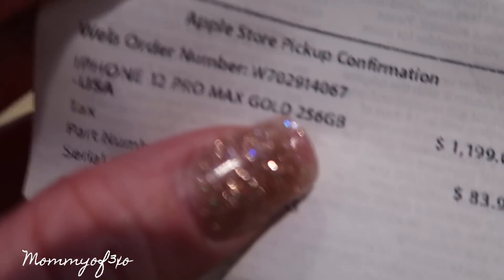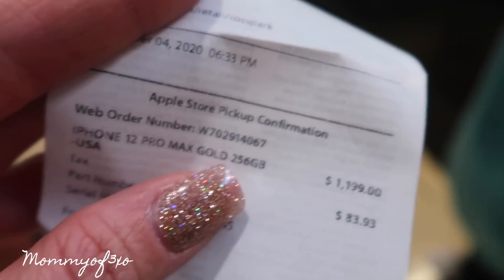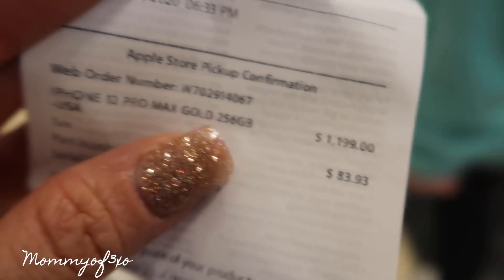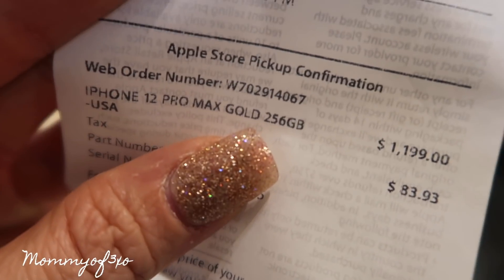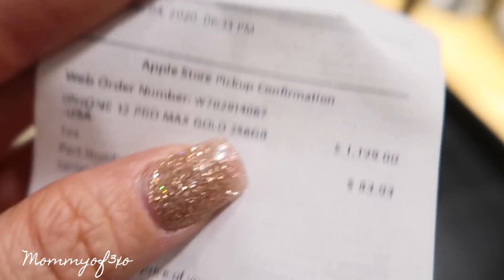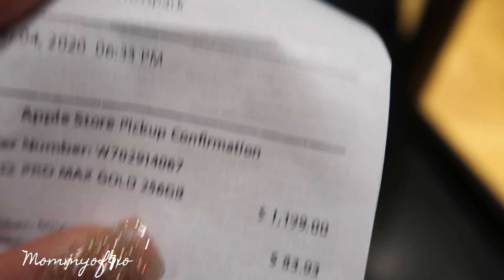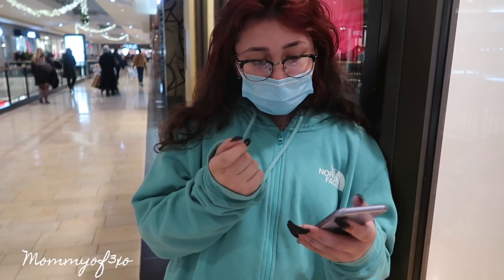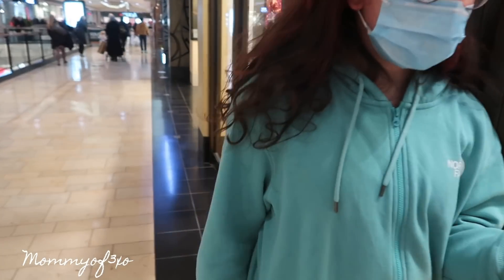If you guys are wondering how much the iPhone 12 Pro Max is with 256 gigabytes, this is the price: $1,199, plus $83.93 in tax. That's the price of this specific phone, and it is December 4th, 2020. It took us three minutes to buy the iPhone during this pandemic — it's called Express, and it is super express.